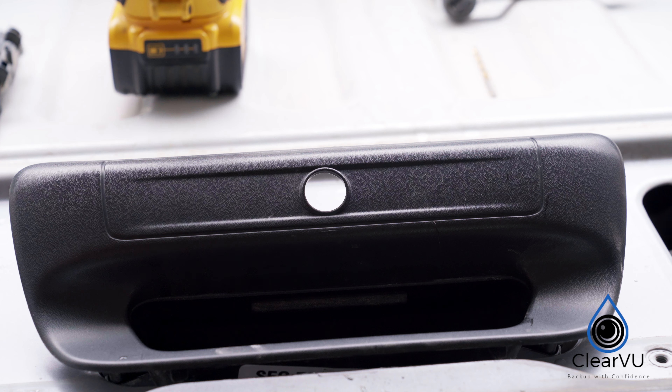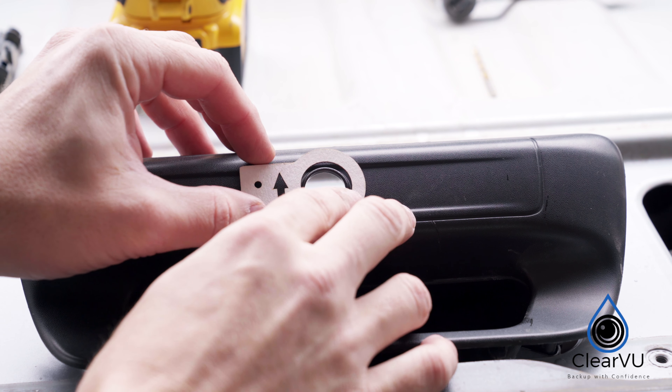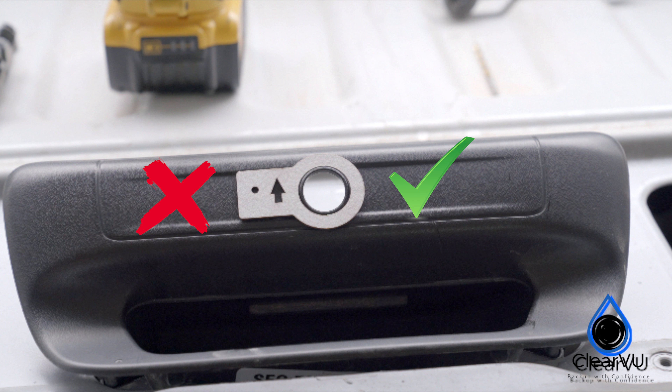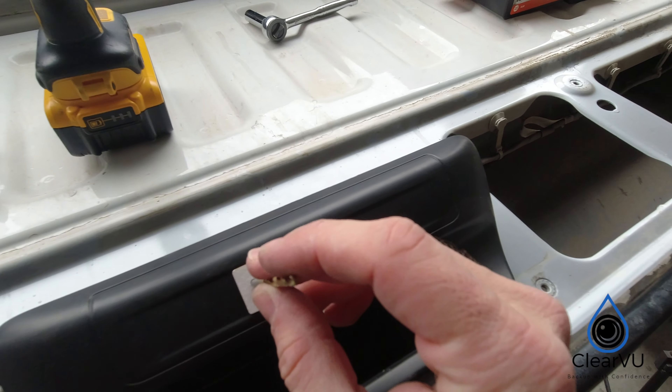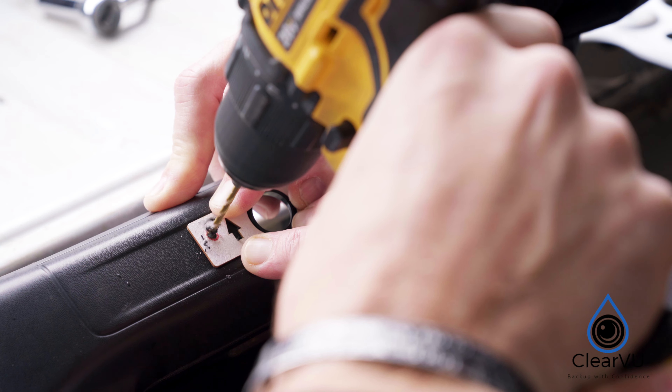Using the template provided, line up with the factory assembly. Before drilling, ensure that the template is on correctly. I realized after making the cuts that the template should have been reversed, so passenger side on Ram truck models. Drill a pilot hole, then use a 5/16th drill bit to make your cut.